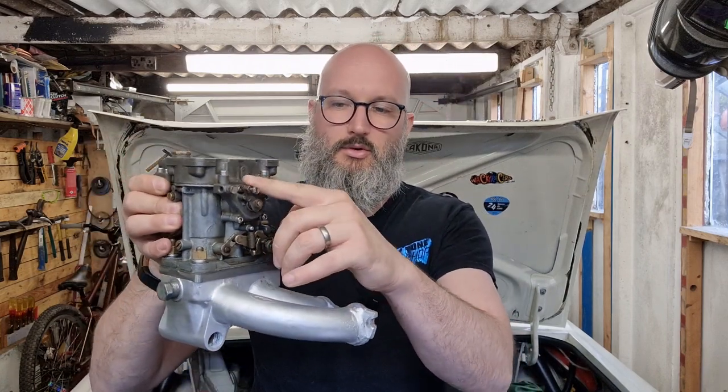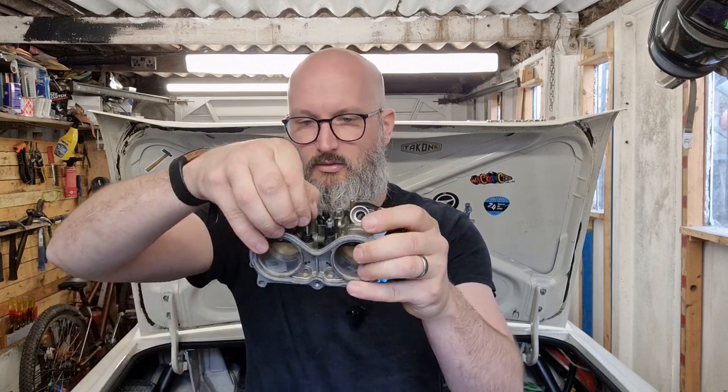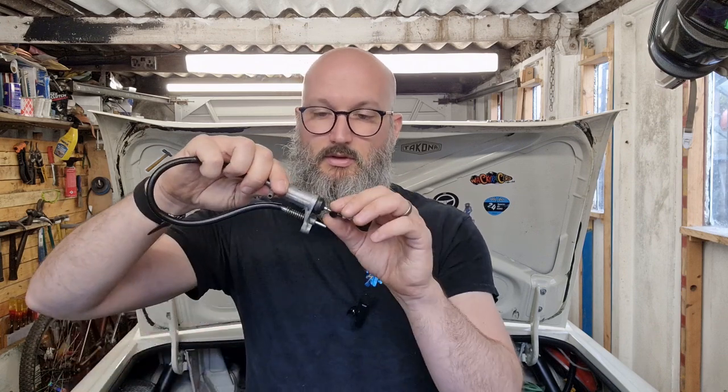The last major item is the cold start device. Where a carb has a choke — pull it out, crank for ages, runs spluttery, then warms up — this unit has air galleries that allow a little extra air through to clean the engine out during warm-up. Instead of me pulling a cable, the ECU knows the coolant is stone cold and uses an actuator to open the valves automatically. Once it's up to temperature it shuts off — a much nicer way to handle cold starts.